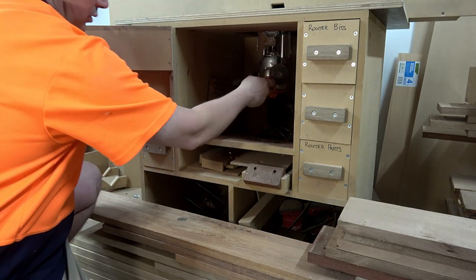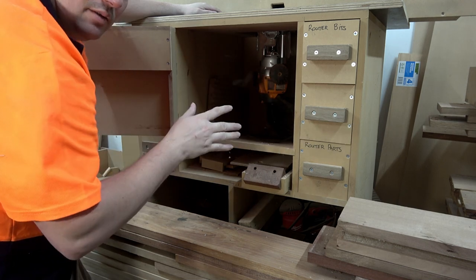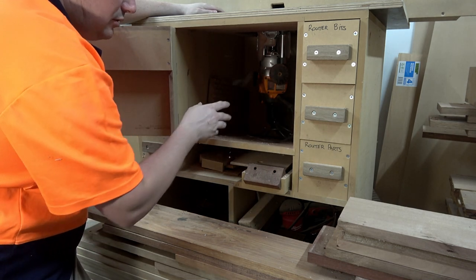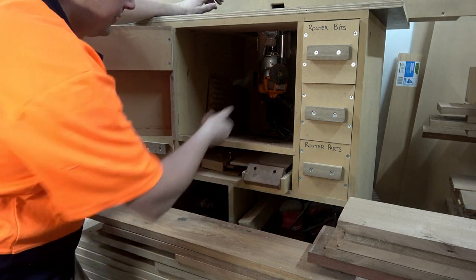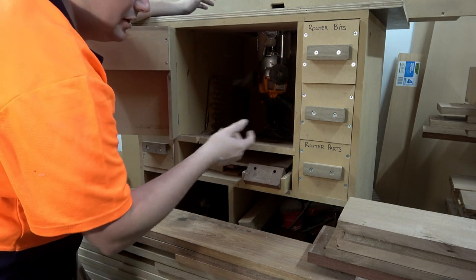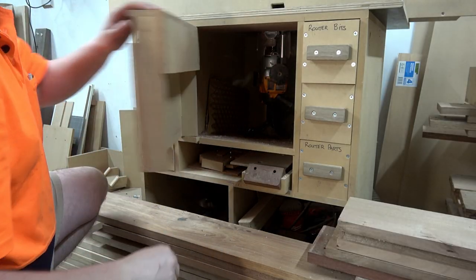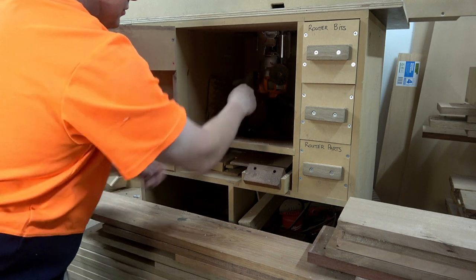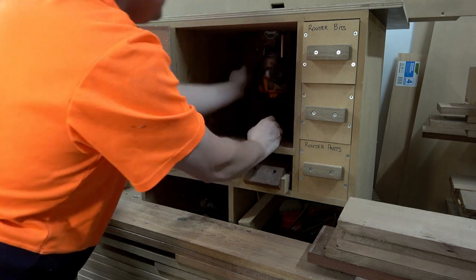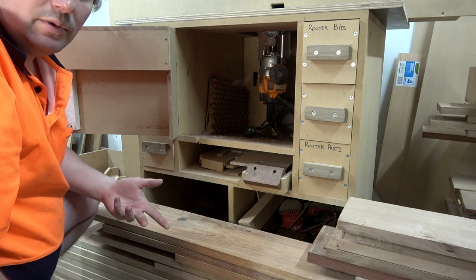Under here I've got my router connected to a router plate in the table - this is the Triton MOF001, their medium router. It's good enough for a table but I'd prefer the bigger one - I've actually got a broken bigger one inside the house, so this one's in there for now. In the back there's a dust port that collects some of the dust - doesn't do a very good job but it's there. I turn it on by opening the door and flicking the switch, and I can reach in through the back and raise it up and down to set the height position. Not the most elegant solution, but if it works it can't be broken.